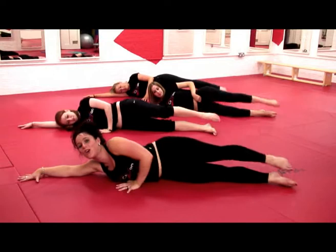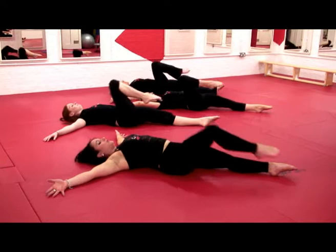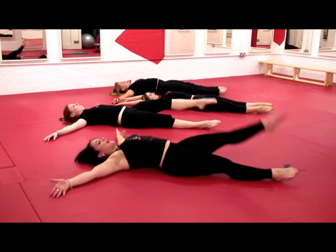And roll onto your back, keep the arms stretched, right knee into your chest. One, and kick up, and two — keep your knees very straight, keep your tummy pulled in. Last one, and onto the left leg.